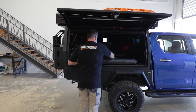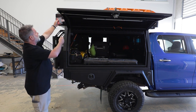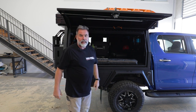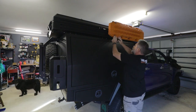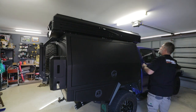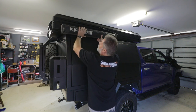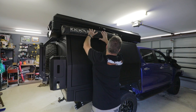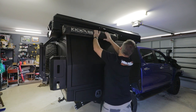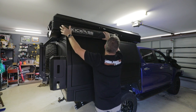I went to Bunnings and got a gate T-hinge. I'm thinking I'll go up here and weld a bit of a support on the back of this. It needs to sit just about there — I've got about five millimetres difference — so let's try that and see.